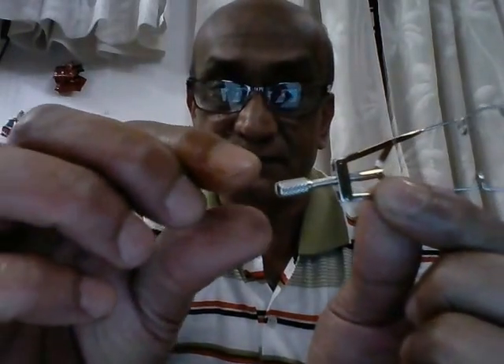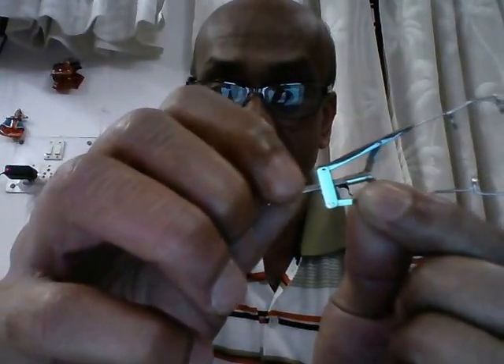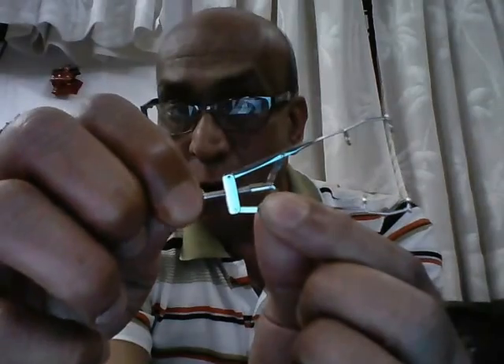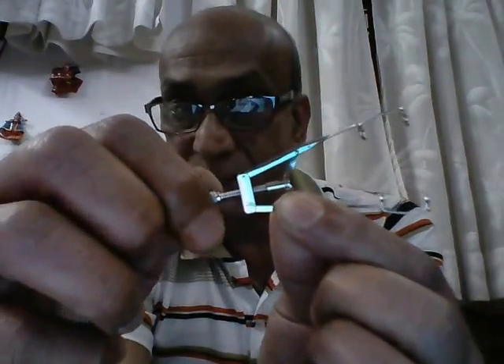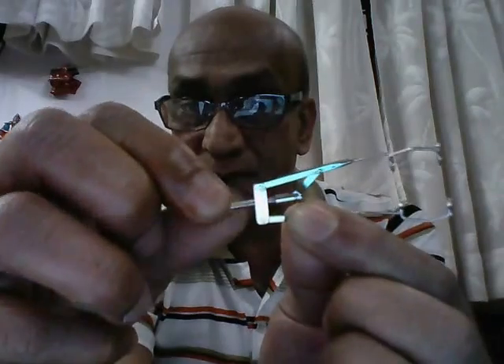Now, there is another interesting aspect to this eye speculum. Normally, whenever we have any screw handle, it is a universal rule that when you turn the screw in a clockwise direction, you close the instrument. But in this case, turning the screw in the clockwise direction opens up the eye speculum, and turning the screw in the anti-clockwise direction closes the eye speculum.